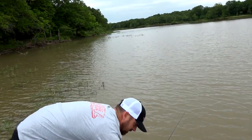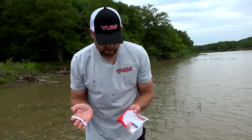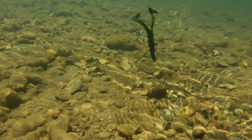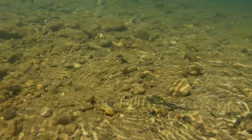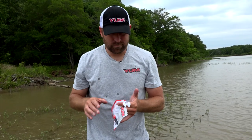This is it — this is the YUM Spine Crawl. We built this bait for one specific reason, and that's for a fast flutter. These claws are going to rapidly flutter like that right there. It's got spines on the side, and it's going to move a lot of water.